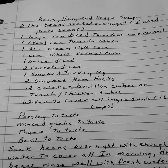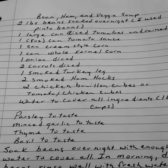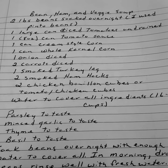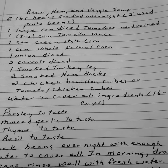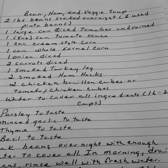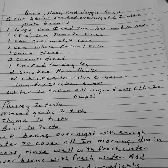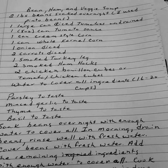Bean, ham, and veggie soup. Two pounds of beans soaked overnight — I use pinto beans. One large can of diced tomatoes undrained, that's twenty-eight ounces, or I use a quart of my home-canned tomatoes. One eight-ounce can of tomato sauce. One can of cream-style corn. One can of whole corn. One onion diced. Two carrots diced. One smoked turkey leg. Two smoked ham hocks. Two chicken bouillon cubes or tomato chicken cubes. Water to cover all ingredients, that's sixteen to twenty cups. Parsley, garlic, thyme, and basil to taste.